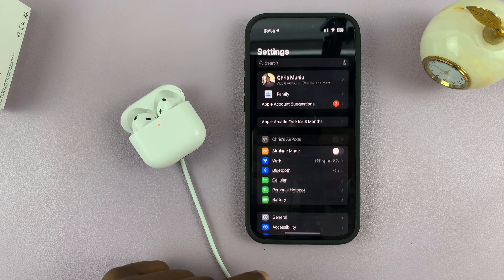Then check the latest firmware update. You can do that by going to the AirPods app, scrolling down, going to the About section, and seeing the software version of your AirPods 4.